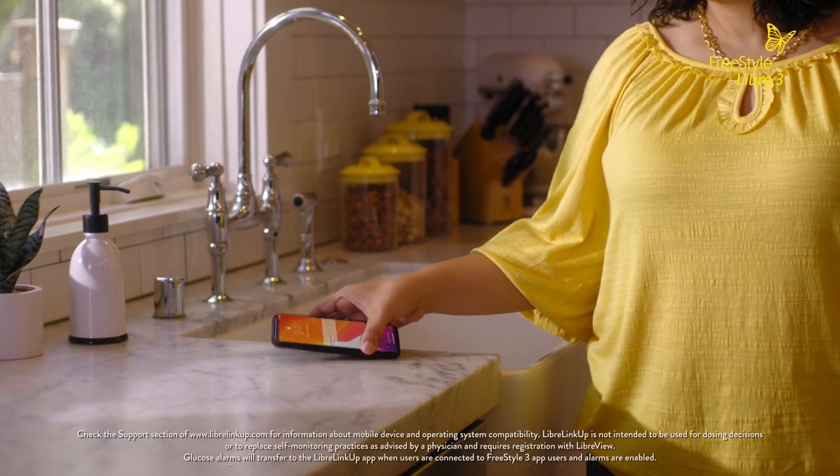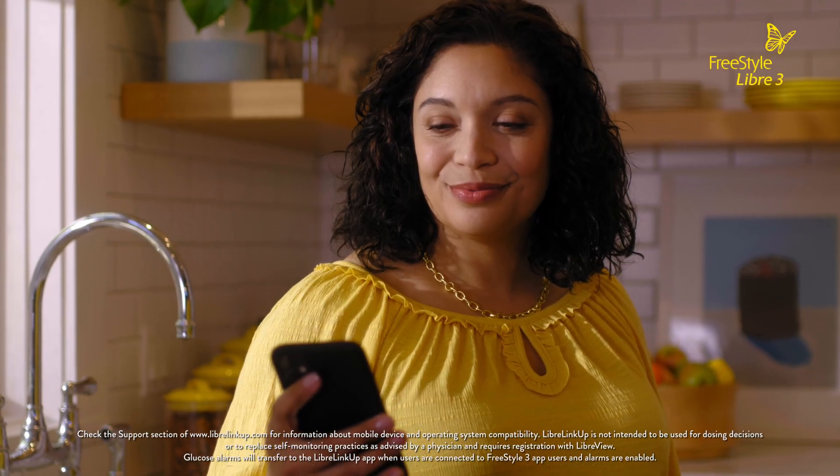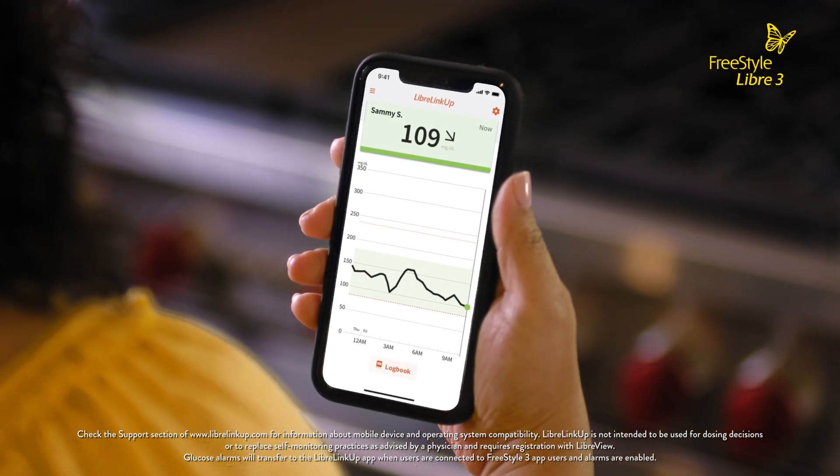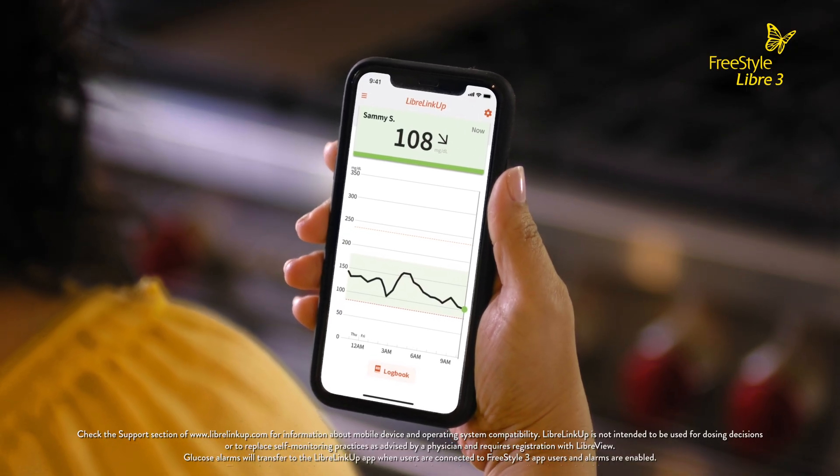I like using the LibreLinkUp app so I can be in the know too. Whether she's at school, playing sports, or sleeping, I can monitor her glucose wherever I am because her glucose readings are sent directly to my smartphone every single minute.